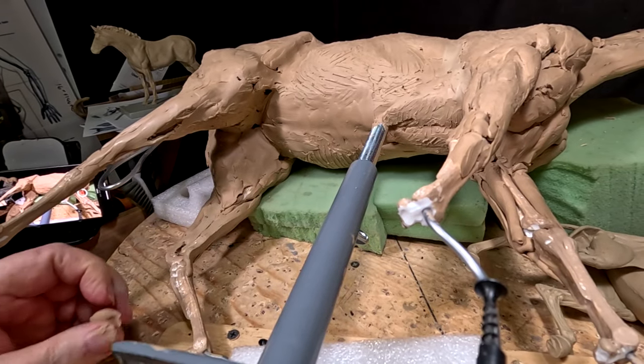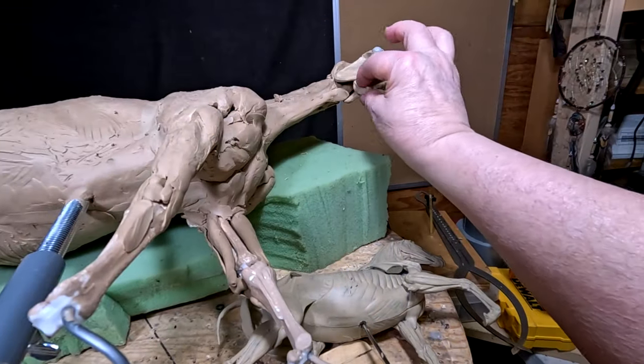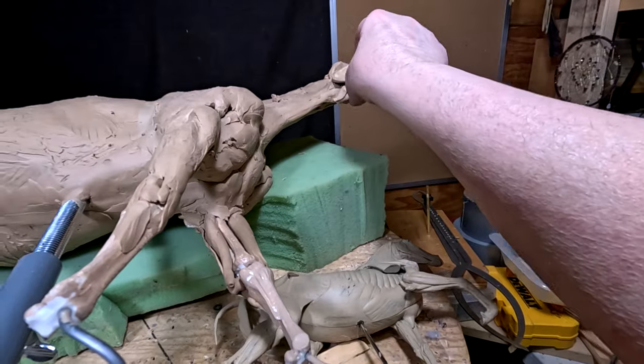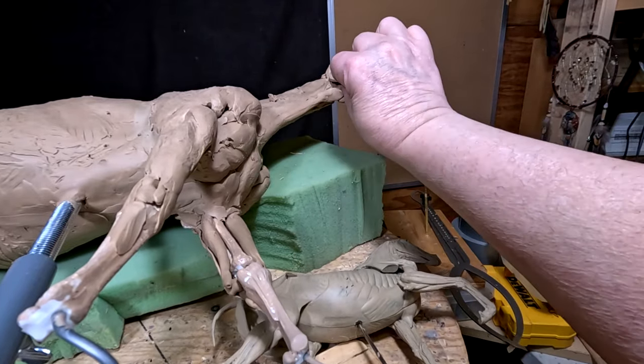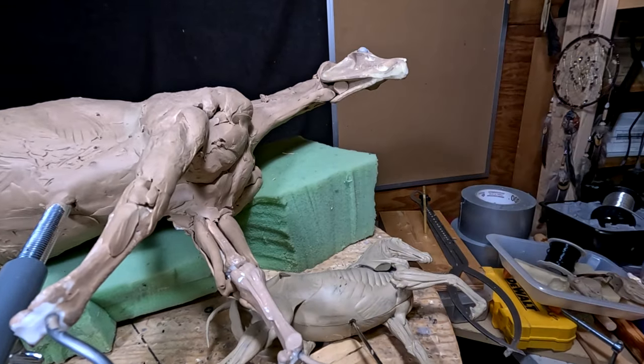I should probably guess by now it's going to be a female horse. Now's a good time to work under the horse's jaw and get that sculpted in.